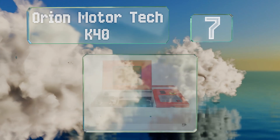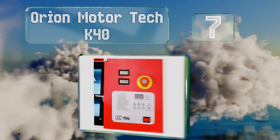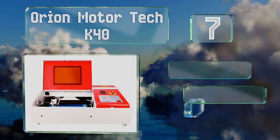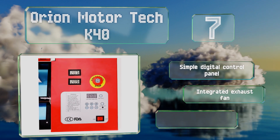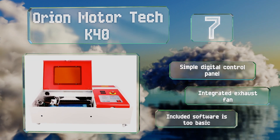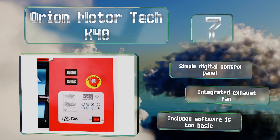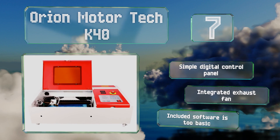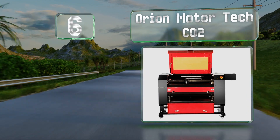At number 7, the Orion Motor Tech K40 has a stabilization clamp designed to secure unusually shaped materials to the bed, so things like stones or custom designs won't move around as you engrave them. A red dot pointer lets you know exactly where the laser is positioned. It's equipped with a simple digital control panel and an integrated exhaust fan, but the included software is too basic.